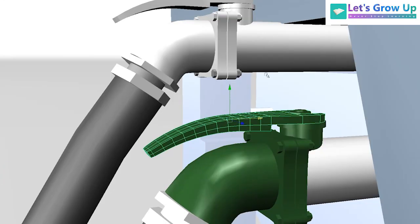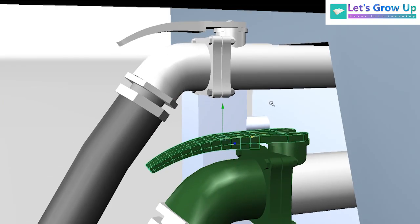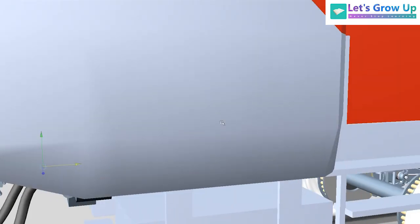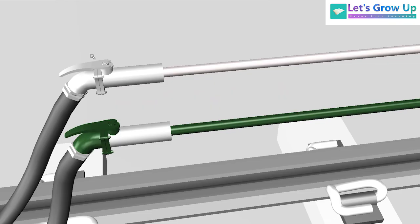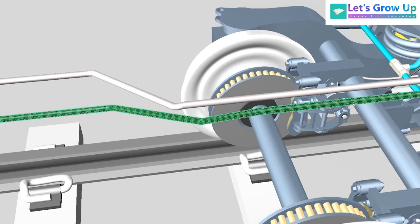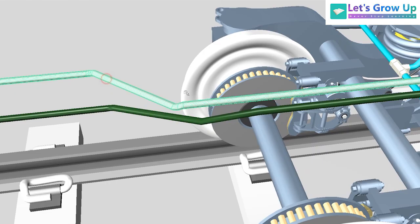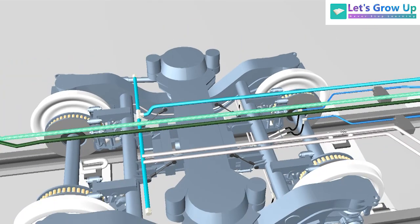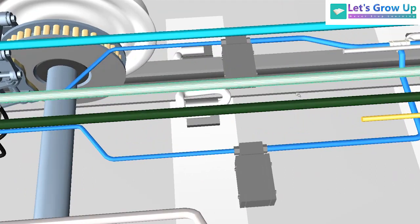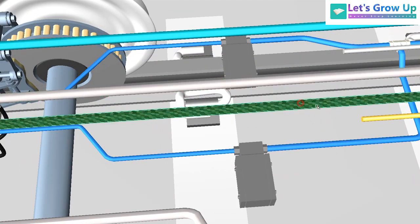This is the cut-up angle cock. Let's see inside the pipeline. Here you can see the cut-up angle cock and two pipes — one is FP and one is BP. The brake pipe enters in green color and white color, entering the coach.